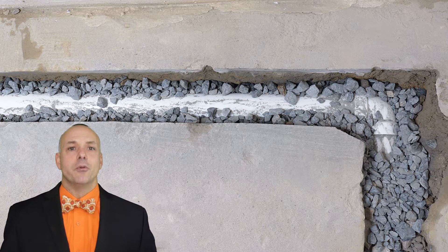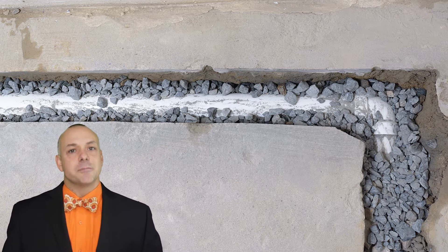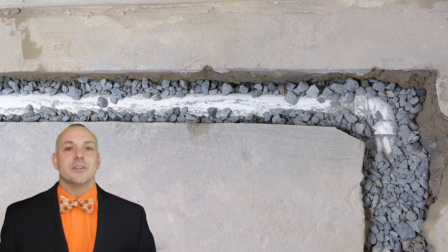They're best used where soil is prone to frequent saturation or rain. Some advantages of the French drain are they are very effective at keeping areas dry, they're relatively inexpensive to install, and they can last for decades.